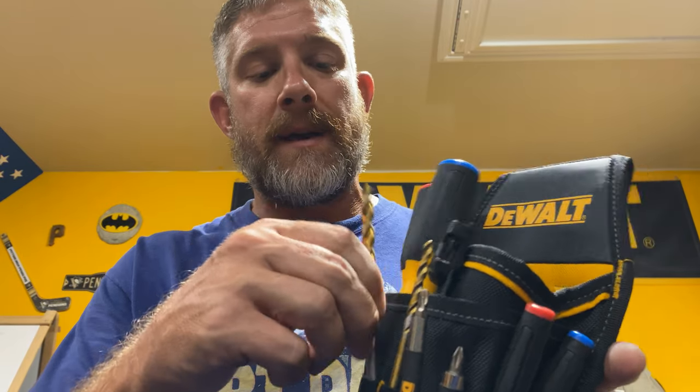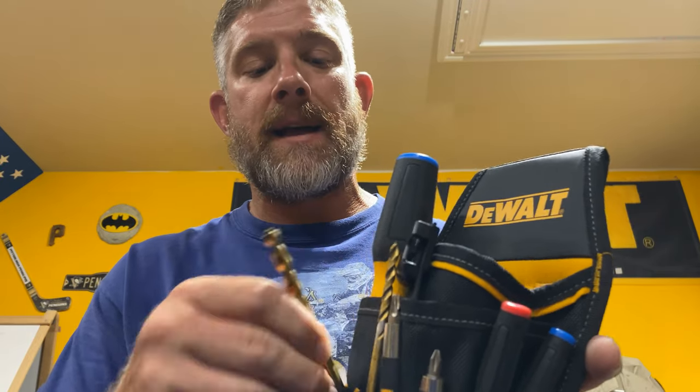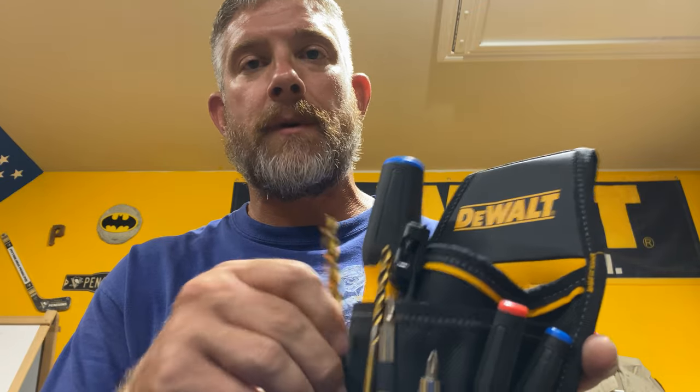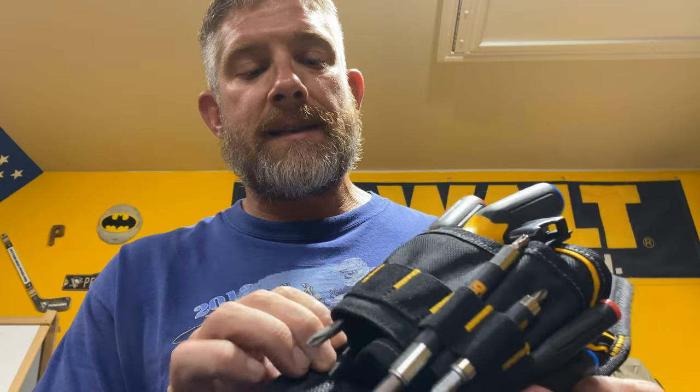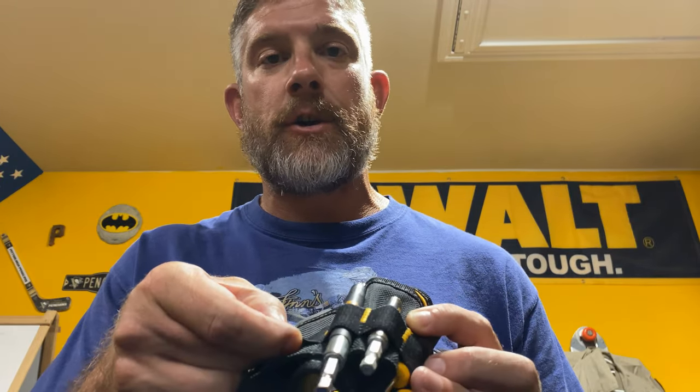One issue I found with these pockets right here: I was trying to figure out what to put in them, and if I put a bit in, it doesn't hold it very well. These bits are very loose — even though some pockets are really snug, the bits are just too long and I have a tendency to bump them and they fall out real easy.